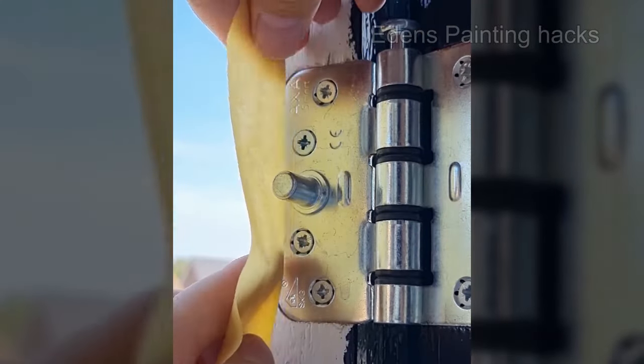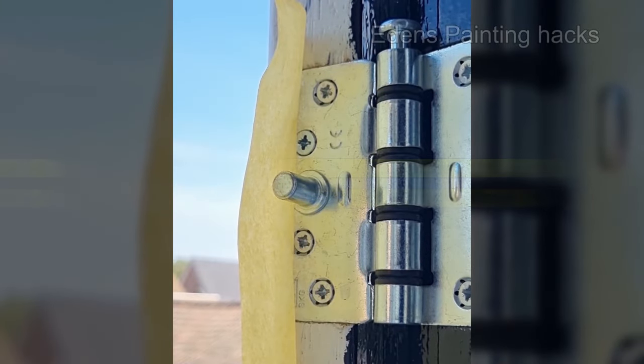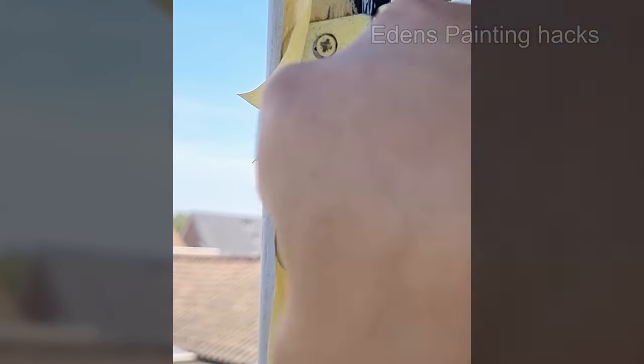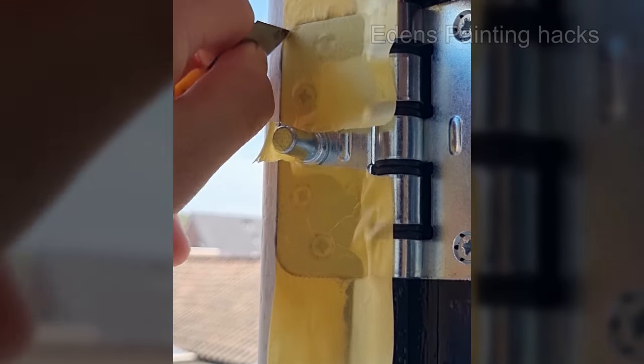These are security hinges with built-in pins, and you can definitely do this too. Here's how. I'm using Kip Tape 3308, and I start by taping along the edge. Then I cut out the security pins at the top and bottom. Afterward, you can neatly tape the rest.